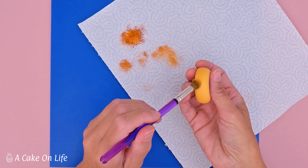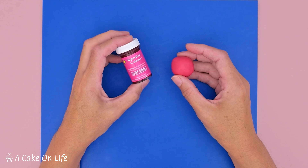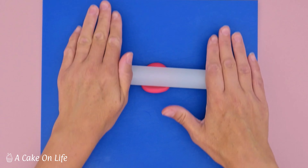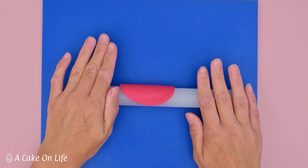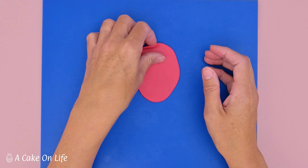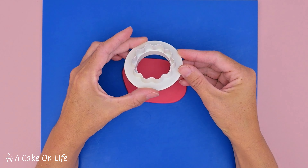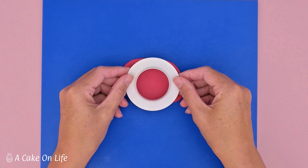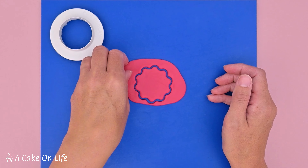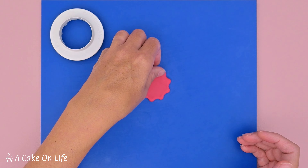Now I'm going to do the icing. I've made some pink icing using hot pink food coloring paste by Sugar Flare. I'm going to roll this out to a few millimeters thick — you'll see why we need it to be that thick later. Then I'm going to use my wavy edge cutter, just wiggling it a little bit to get some nice clean edges. Then I use the same piping nozzle to cut a hole in the middle of the icing.